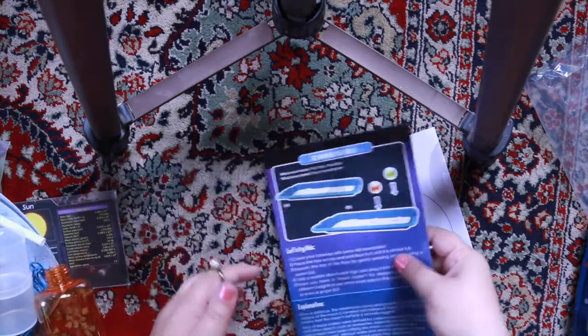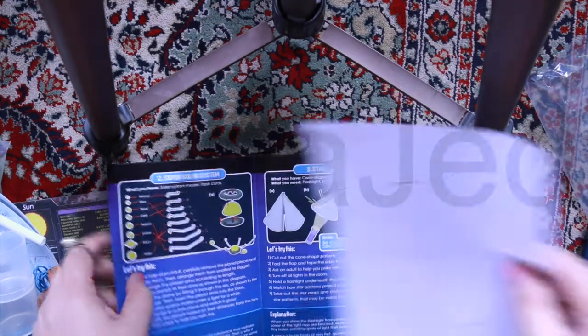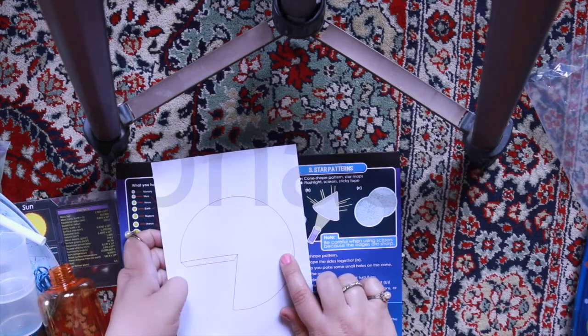This one is for the star patterns. Yay! So we unboxed all of it!